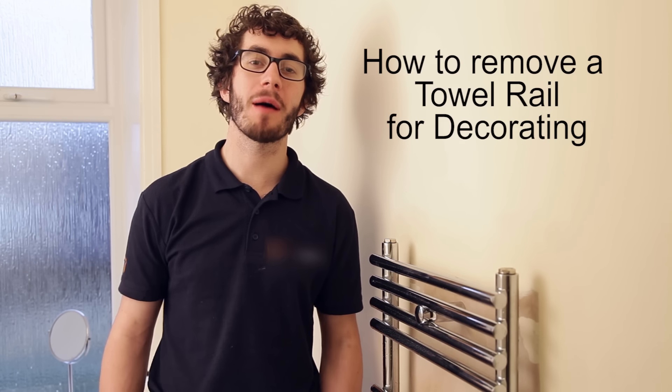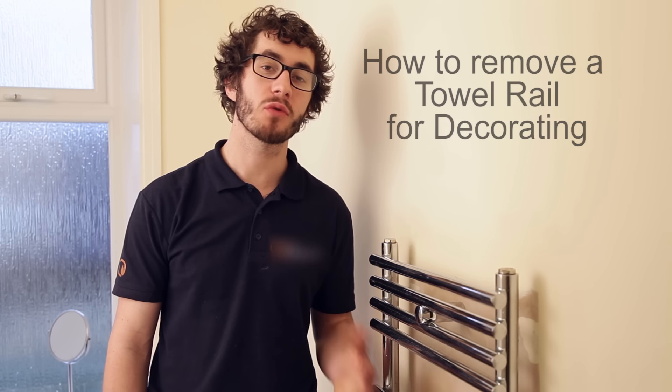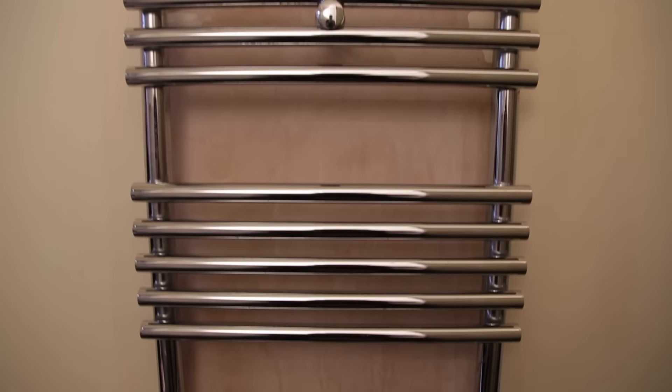Hello and welcome to another video by BestHeating.com. In this video I'm going to show you how to remove and refit a heated towel rail for decorating.